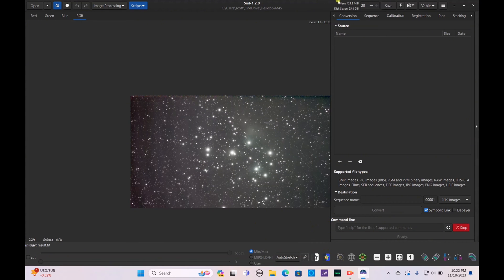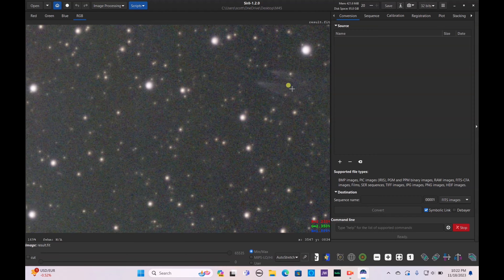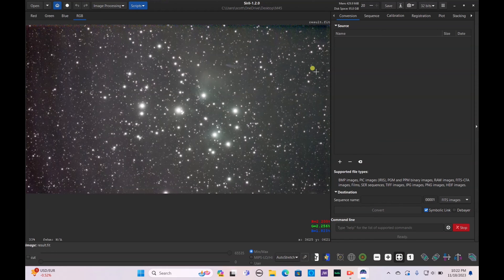One thing I noticed was some abnormalities — definitely caused by scratches on the filter. It's a little hard to keep those things maintained, so I'll have to buy some new ones. Just so everyone knows, those abnormalities are on the surface of the filter itself. If you get a Dwarf 2 and don't use a filter, you will never see this. This is not a result of the Dwarf 2 telescope — it's a result of the filter not being taken care of properly.